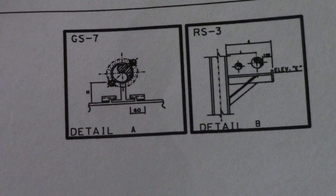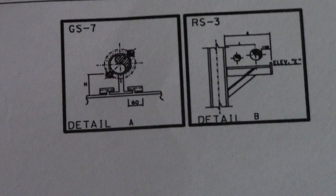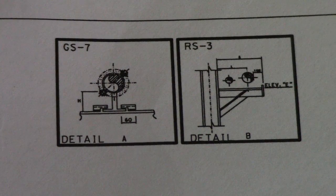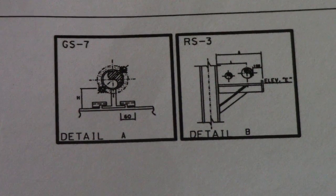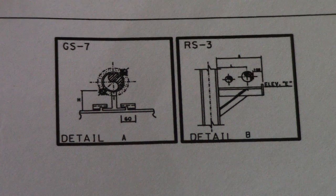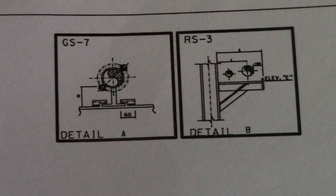Sometimes in an isometric drawing they have no support details shown. To check all the details of the support, you must refer to the support details drawing separately.